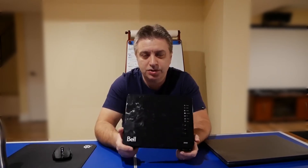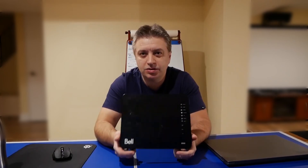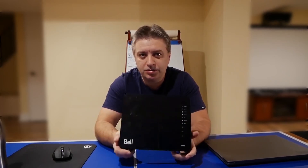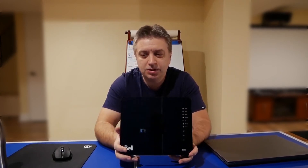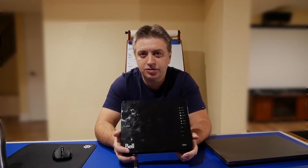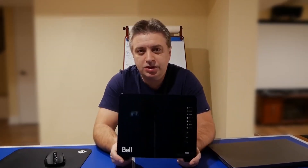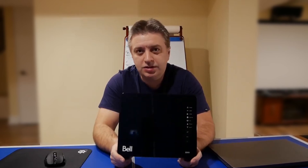The switch was seamless for me. I just changed the password because this comes with a different internet password, and all the settings in my own router stayed the same. I'm getting full speed on that router. This comes with a media converter and a battery adapter, so let's take a look at that.